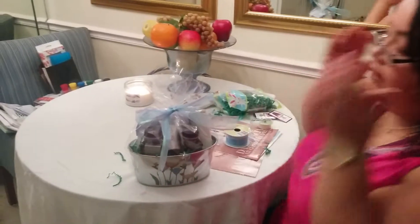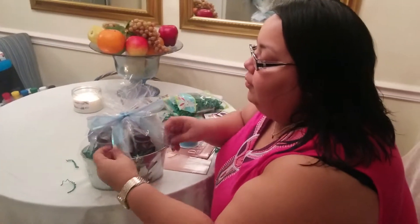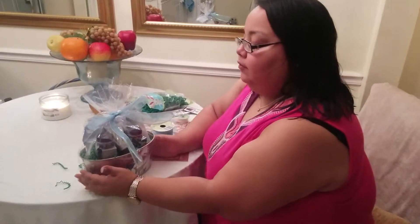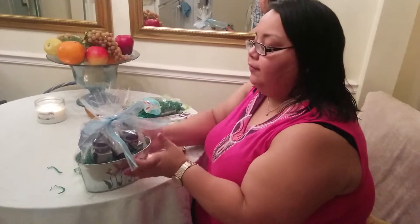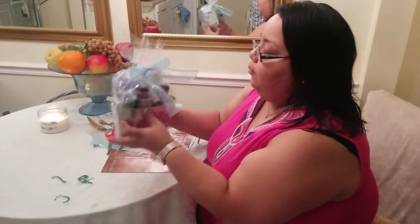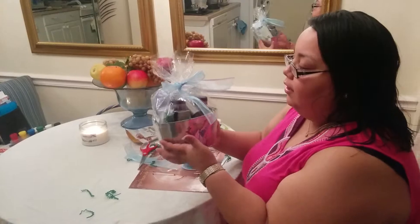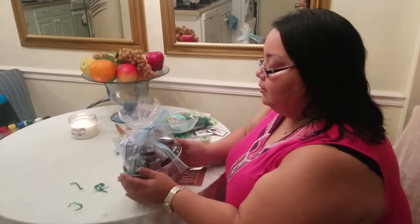There you go — there's your basket. It's going to take a lot of practice, you're going to do it a few times until you get it. But the main thing is just to make sure your products are presentable. They're facing out. The customer sees what they're getting and they're happy with their stuff.